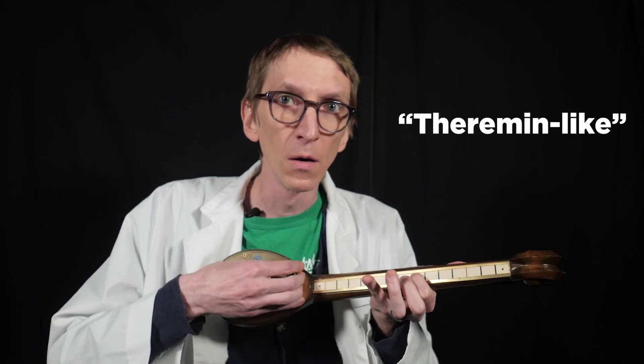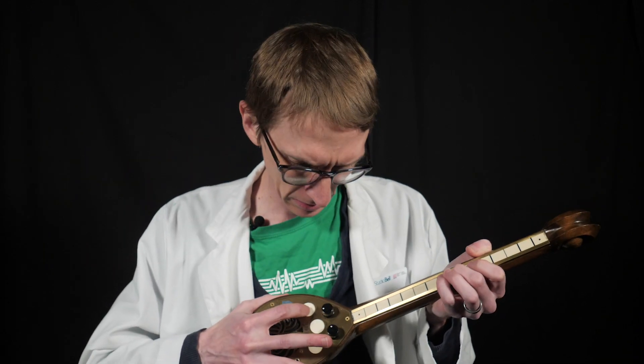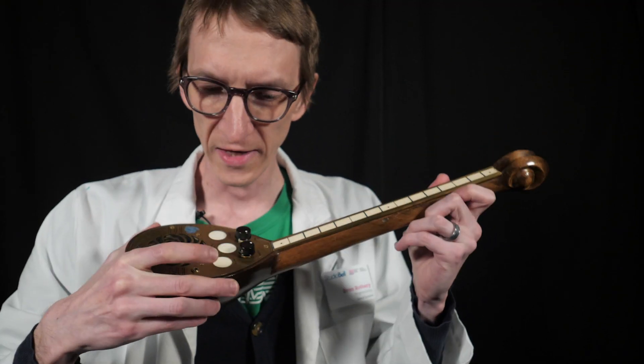It sounds almost theremin-like. This button called 'slider' makes the pitch go up and down slide-wise instead of step-wise. This could help with techniques like vibrato, or even just sliding between notes like some types of music. This button that says 'half step' raises the pitch by a half step — stepwise, unlike the slider. So this instrument actually offers quite a few options to control the pitch like a musical instrument.